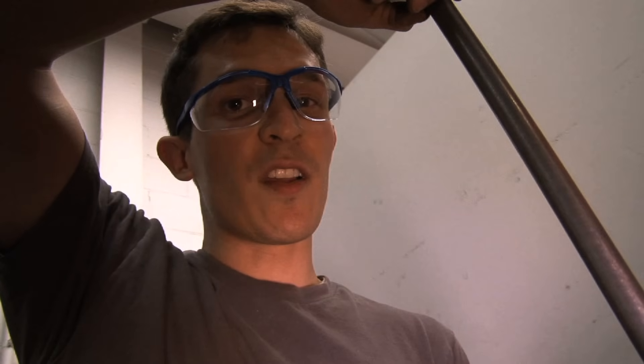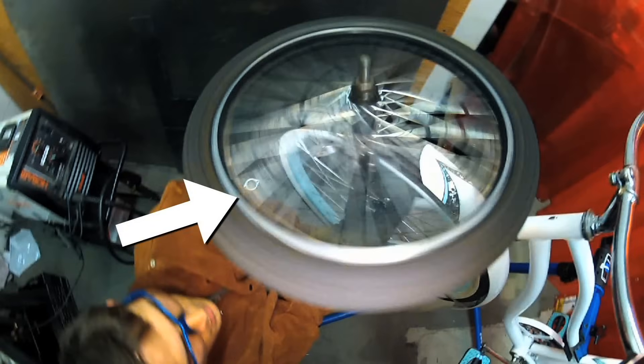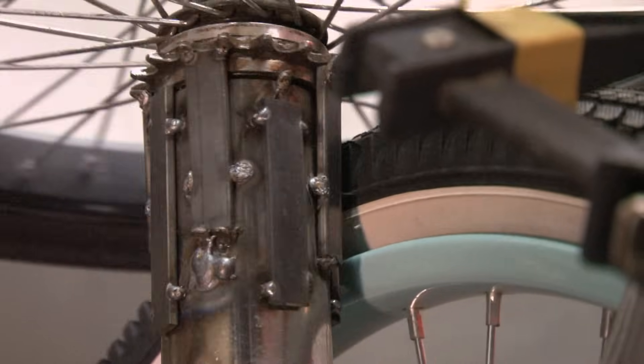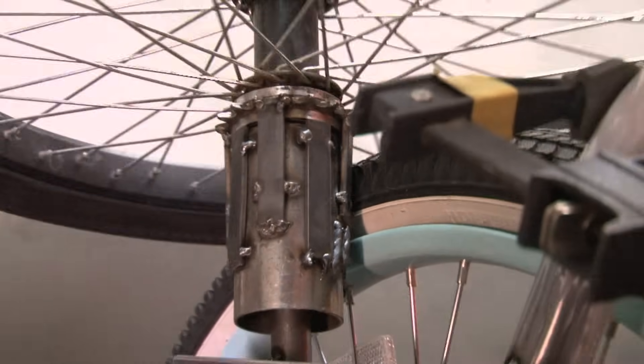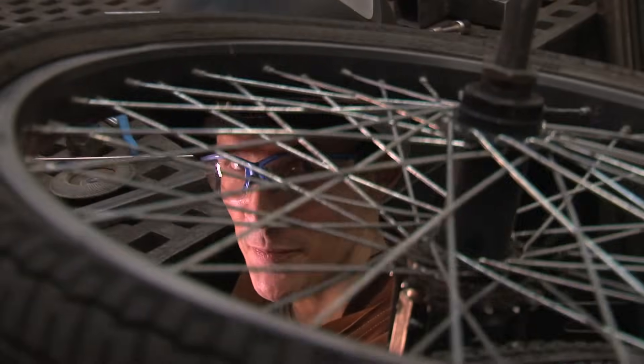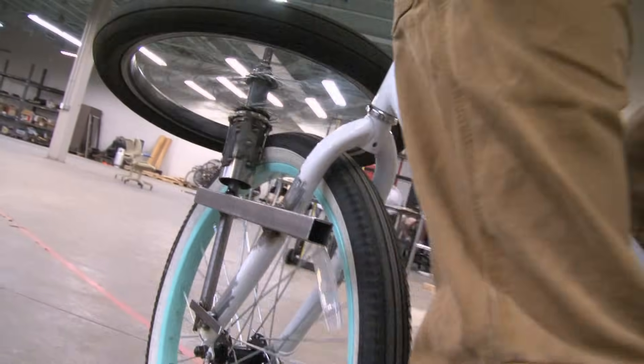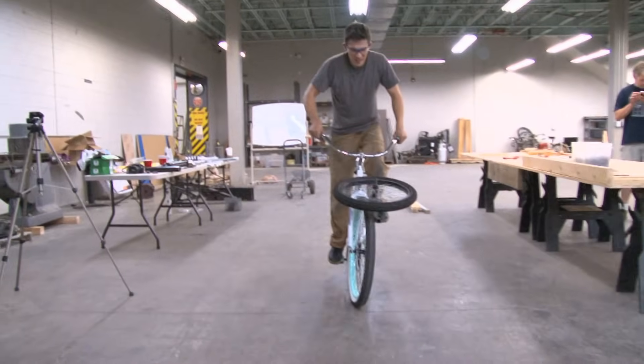So what I'm gonna do is use a bicycle flywheel. When the front wheel is turning the flywheel spins, but when I stop the front wheel the flywheel still spins. It's totally working! It's a lot harder to pedal because part of my energy is going from the pedals into the flywheel.